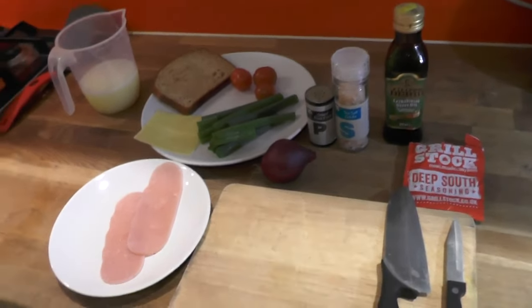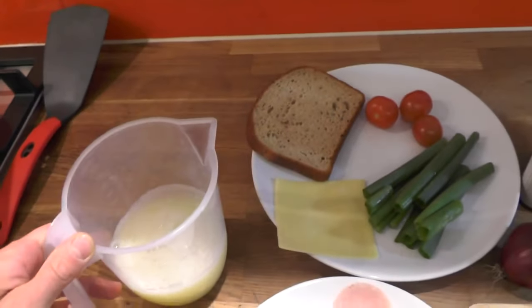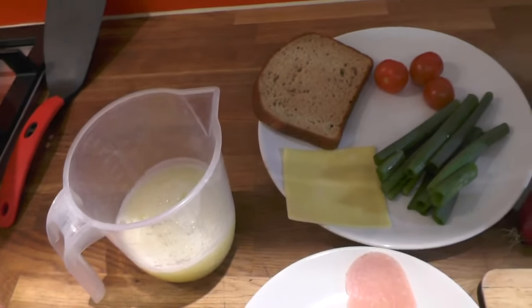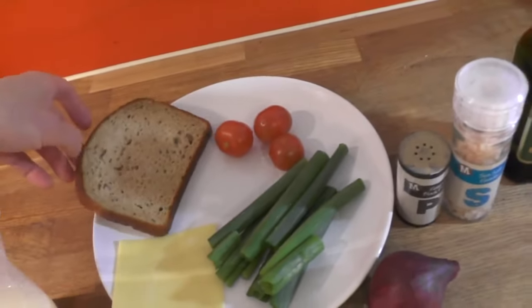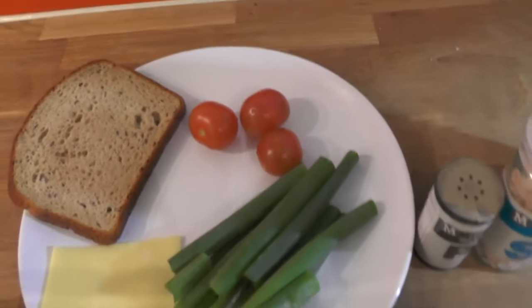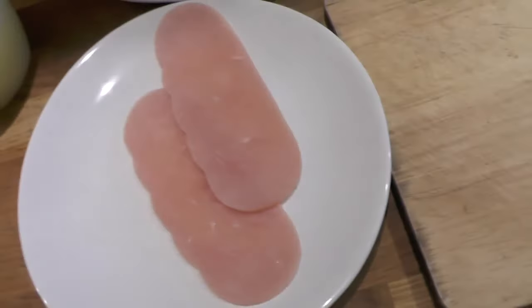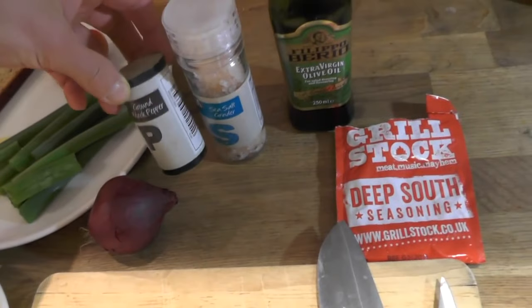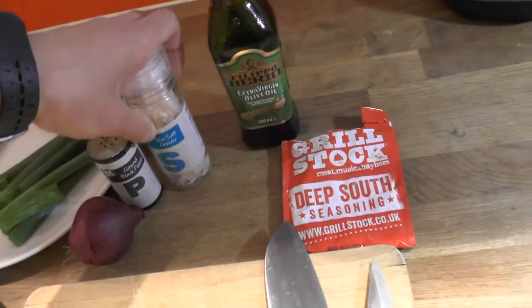Healthy option of course. So over here I have 300 grams of egg whites — that's about 10 egg whites or something like that — protein bread, I'm gonna make a toast, some tomatoes, spring onions, cheese, two slices of turkey, and some seasoning: black pepper and sea salt — actually this is pink salt, I'm just using this container.